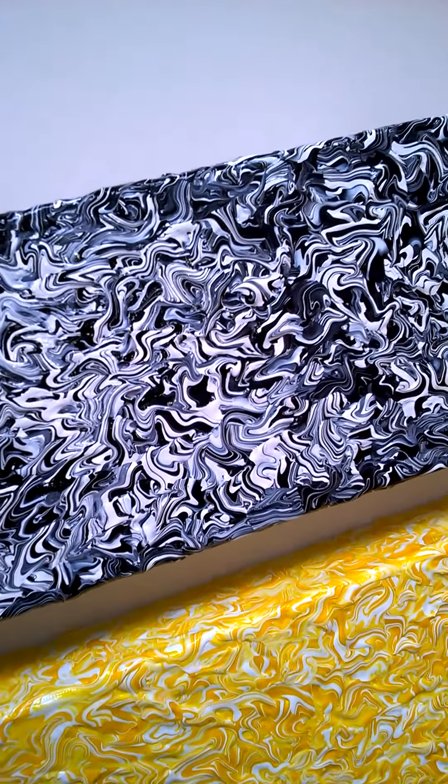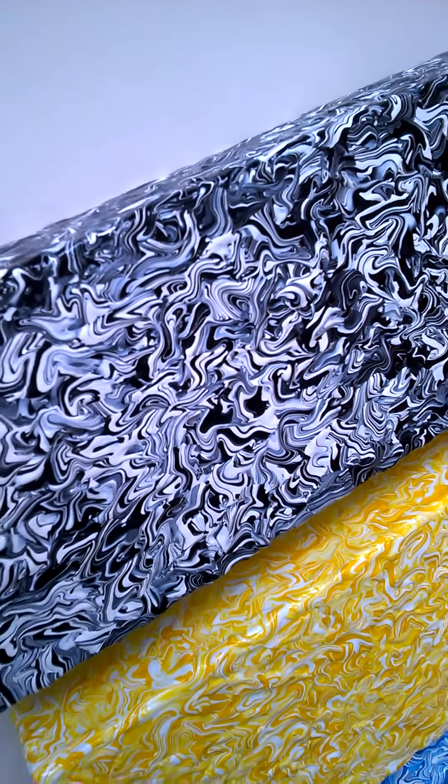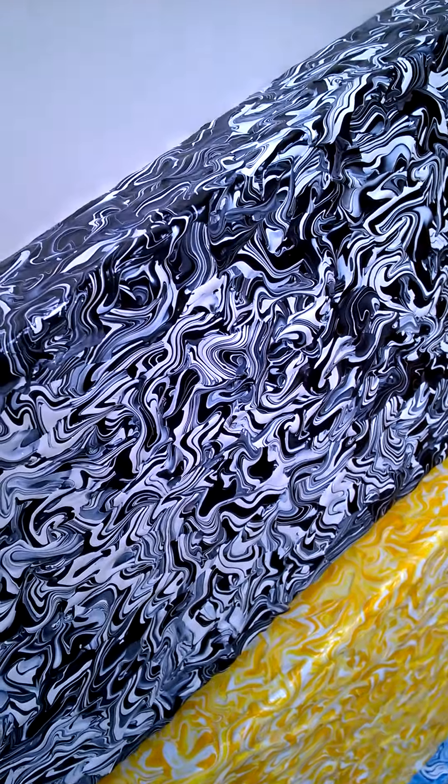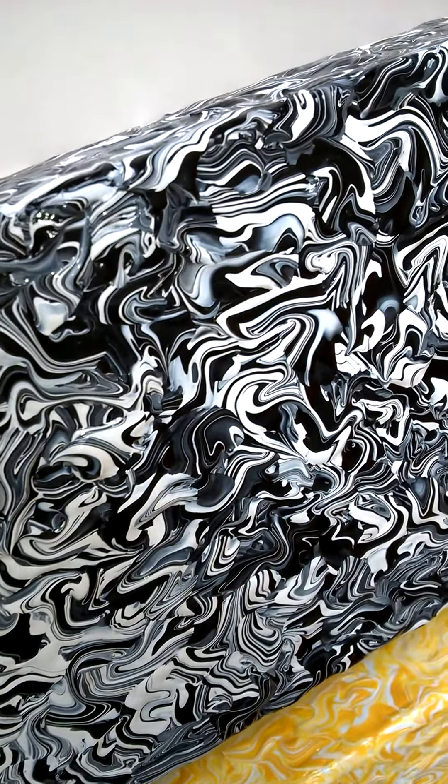These particular ones are 14 inches by 5 inches wide by about one and a half inches deep. So basically what you get, you get these fantastic swirls of colour.